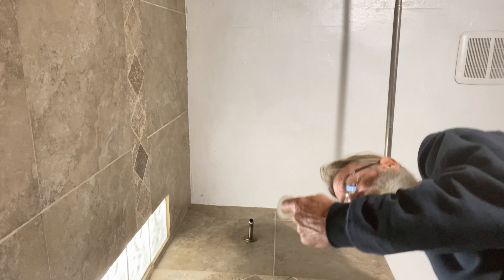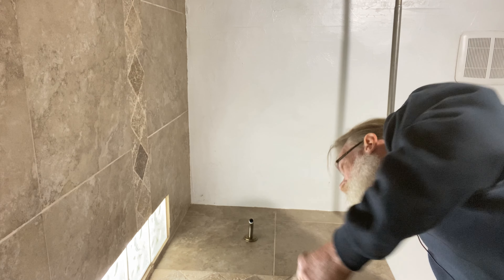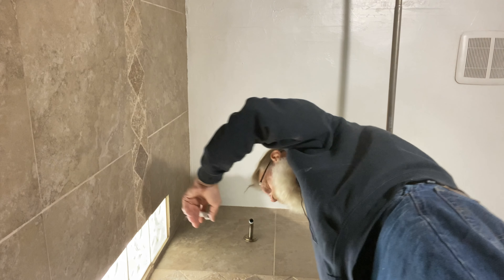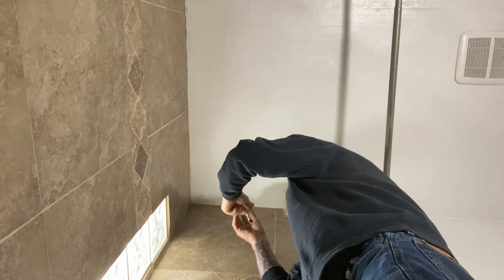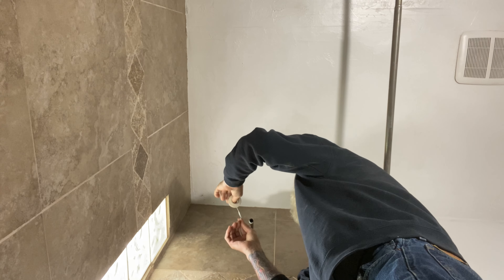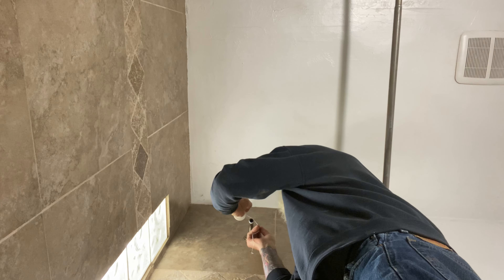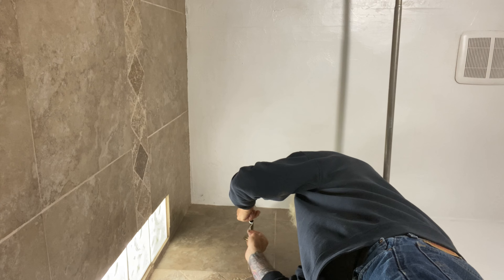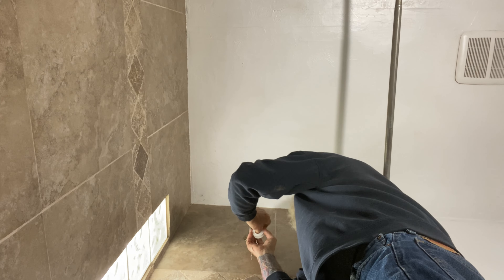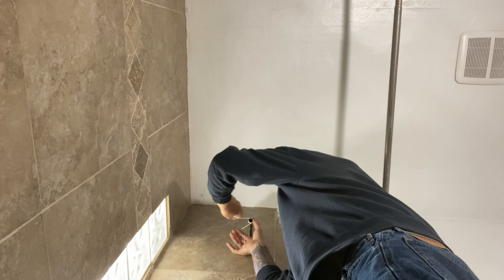When you do your Teflon tape, always go in the direction that you're tightening. So if you're tightening, you wrap the same way. Not that I can wrap — some days I can barely talk. Usually I'd like to do about three or four wraps.